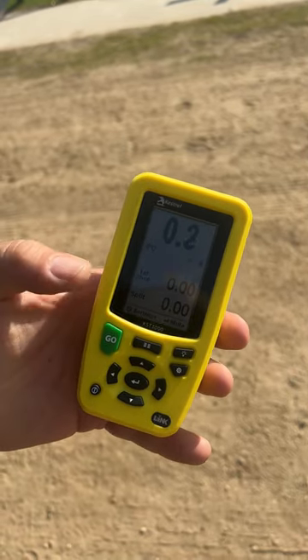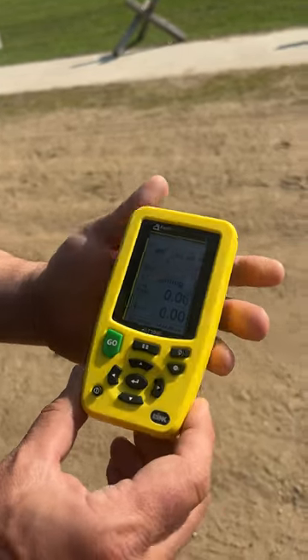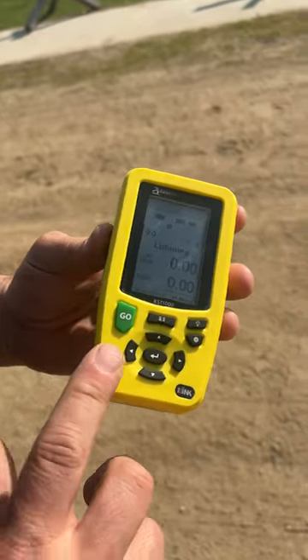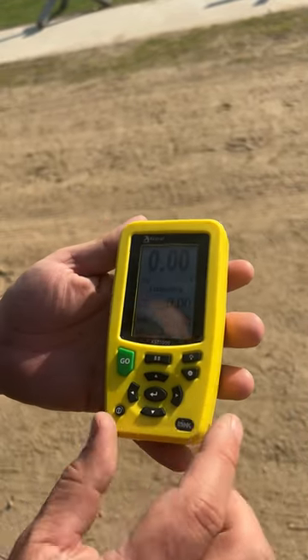Shooter ready. Stand by. That's the sound that we all love. This is the new Kestrel KST 1000 shot timer that I'm getting to play with. I've gotten to check this out at Shot Show, but I wanted to get a hands-on one in person, and overall I really like what I see.